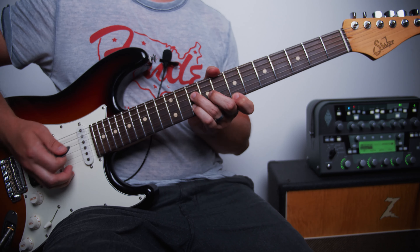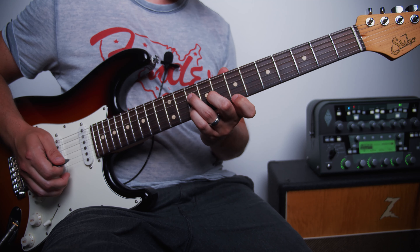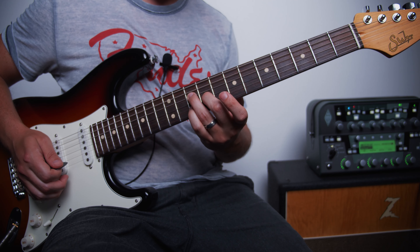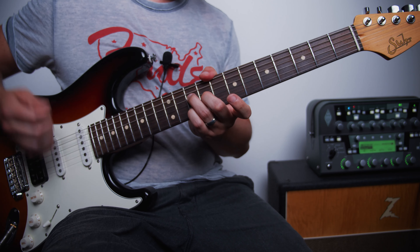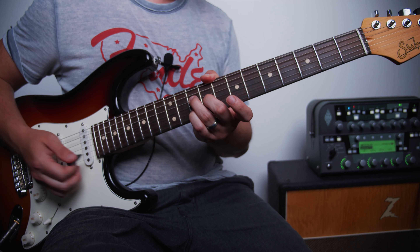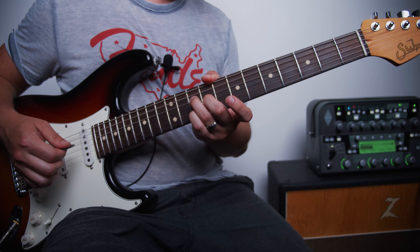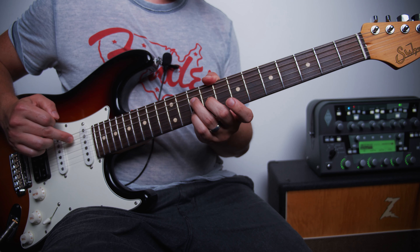Right before it gets into the chorus, he starts playing these octaves leading up into the chorus. He's playing the 5th fret of the A and 7th fret of the G, strumming that 4 times — with that muted D string in the middle, muted with the pointer finger. Then moving up 2 frets to 7 and 9, playing that 4 times, then up to 9 and 11 four times, and moving up 1 fret from there to 10 and 12.